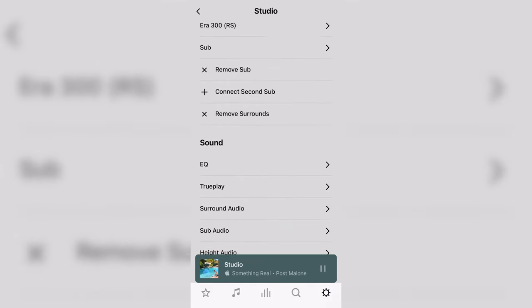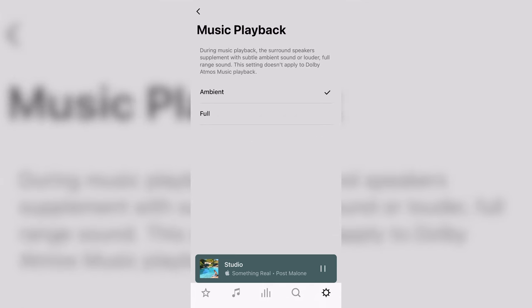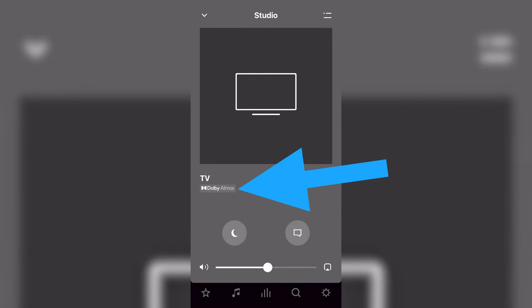I still like that you can modify how the surrounds reproduce music. You can choose either ambient mode or full mode — in ambient mode they will play quiet and subtle sounds, but in full mode they will play the full range of audio just like the soundbar. I prefer full over ambient mode and then turning the surround levels down just a bit. But Dolby Atmos blows both of these out of the water, and if the music you're playing is Dolby Atmos compatible, it's going to automatically override this setting regardless, which is very convenient. Pro tip: when playing any content, if you tap the center icon at the bottom and select the room you're listening in, it'll tell you if it's Dolby Atmos, Dolby Digital Plus, or whatever, with a different icon.